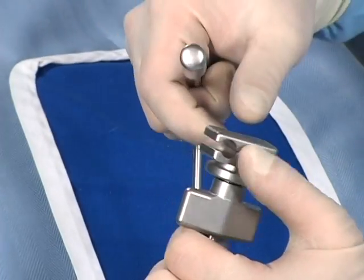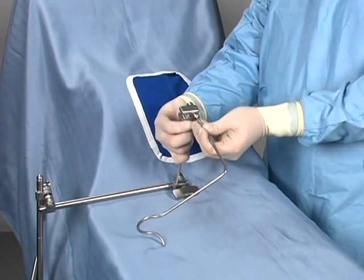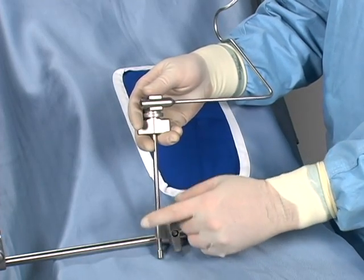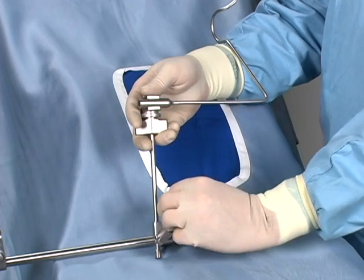Note that the jaws of the holder can accommodate various types and sizes of laparoscopic instruments. Position the retractor and lock the extension arms into place. The distal arm can be quickly adjusted as needed.